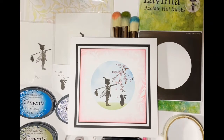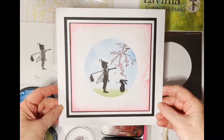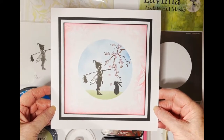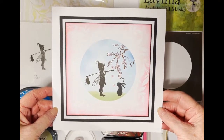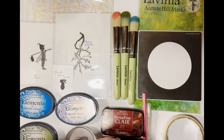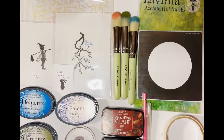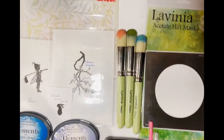Hello, welcome to another Lavinia Stamps tutorial. For today's tutorial I'm going to demonstrate how to make this lovely card. I've called it 'Pan Meeting a Hare on a Spring Morning'. I'm going to put a list at the end of the video so that you can pause and get all the details and measurements of everything.